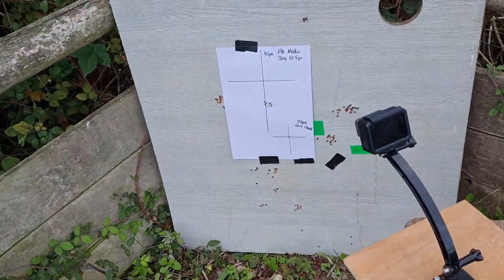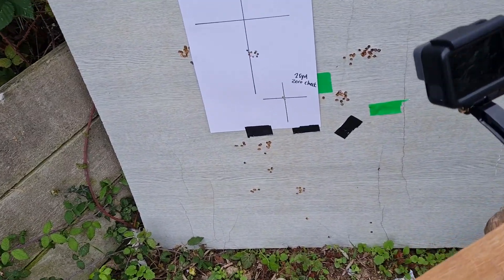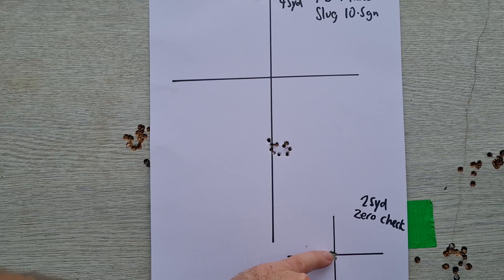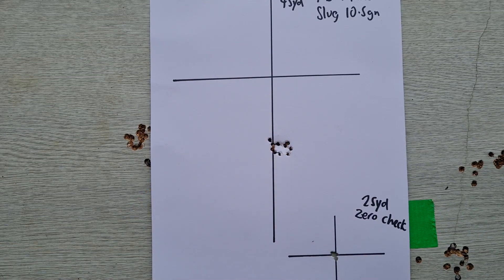I've got a bit more confident with the GoPro placement now — getting closer and closer. Right, let's stop that. So that's our 25-yard zero — that's probably 10 mil there, and the 45-yard group is probably 24 to 25 mil. Maybe about an inch. With that wind, that's quite surprising.